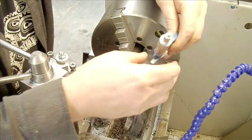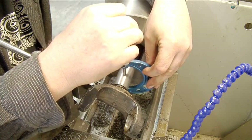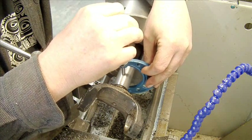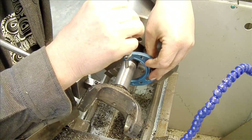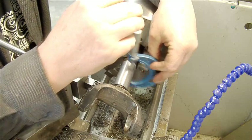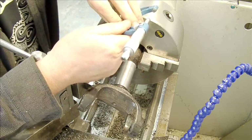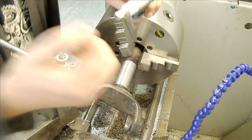Here we are. I think we're just about there now — about 30 minutes of machining.